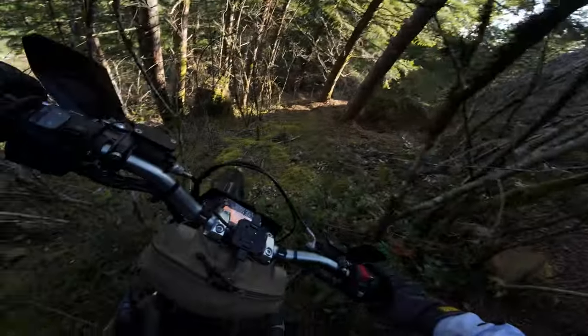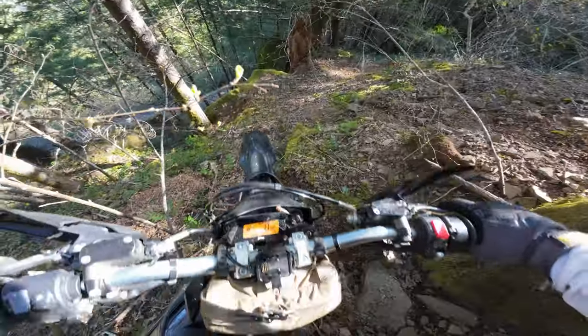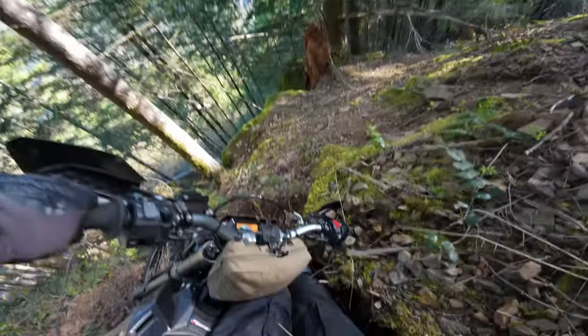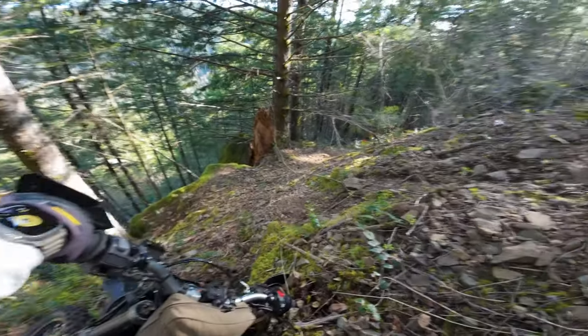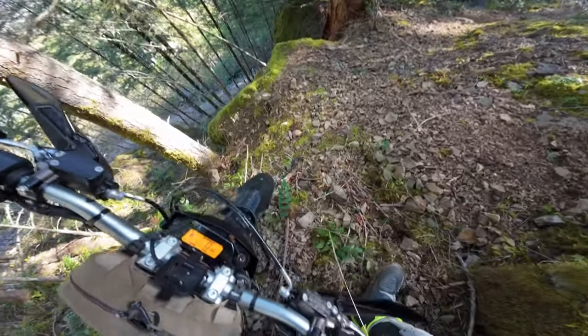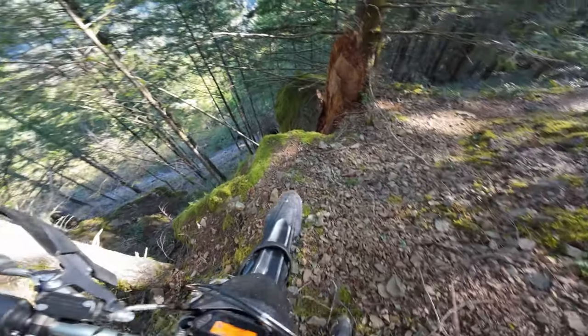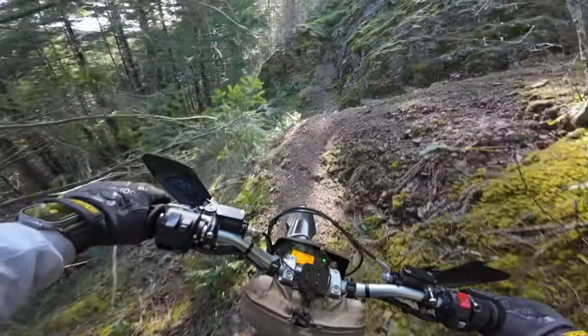Don't want to go with the bike or else it's going down. There we go — back onto the trail. Look at this.